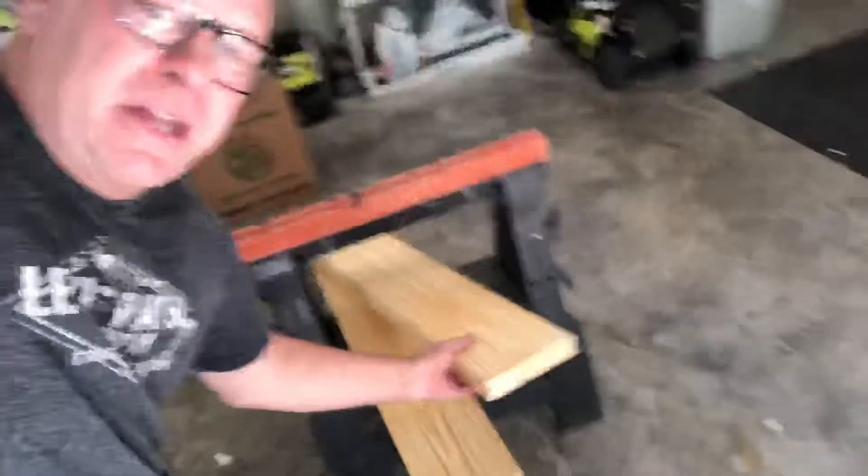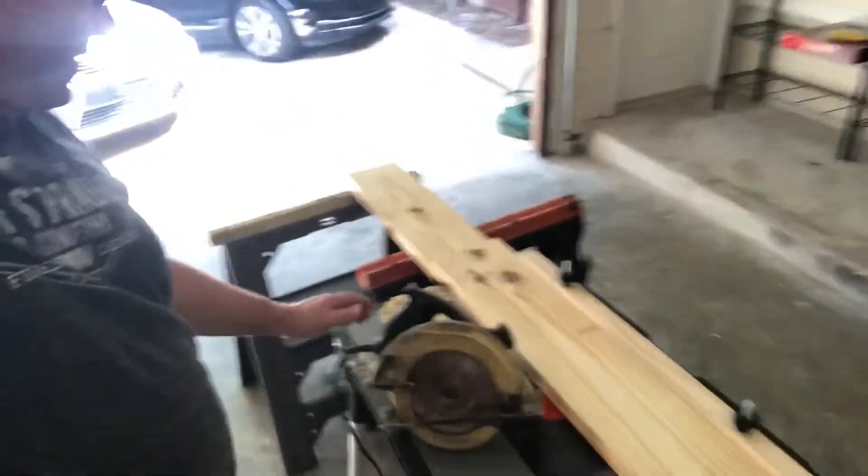Hey, what's up, guys? I'm in my workshop doing some building. I'm getting ready to build some shelves. I just cut some wood here, got my stuff all set up.